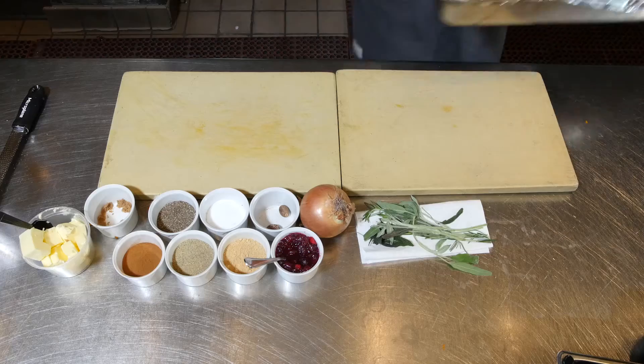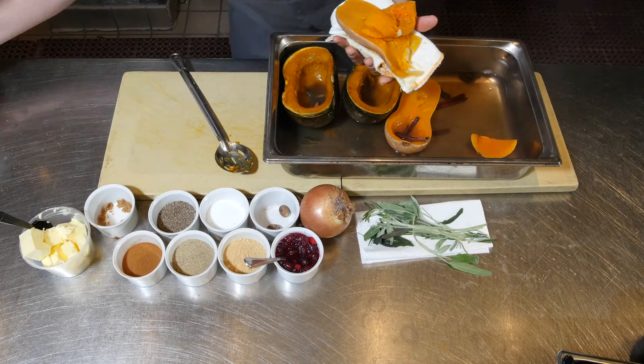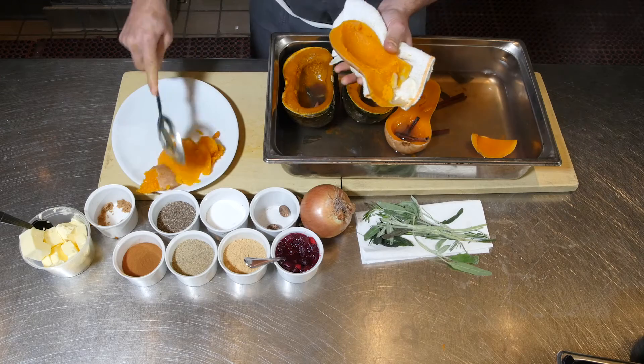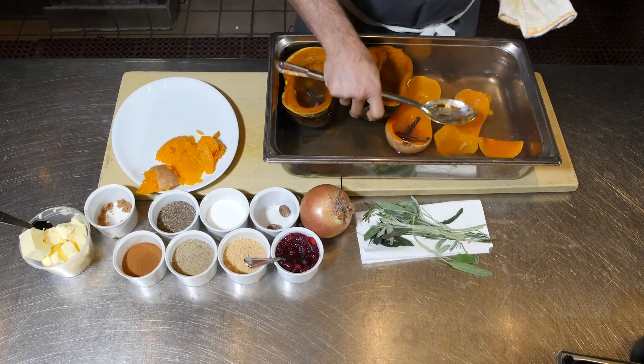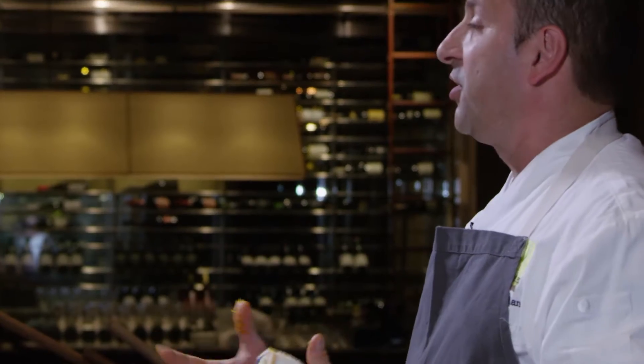Let's check it out — it should be ready to go. Oh my God, it smells like Thanksgiving or something. I'm going to pull a plate over here and show you. Make sure we don't get any skin, but look how beautiful that is — nice and soft, perfect for our soup. Same with the kabocha. So we're going to scoop all that out and hold that, and then we're going to start cooking our soup in a pot.